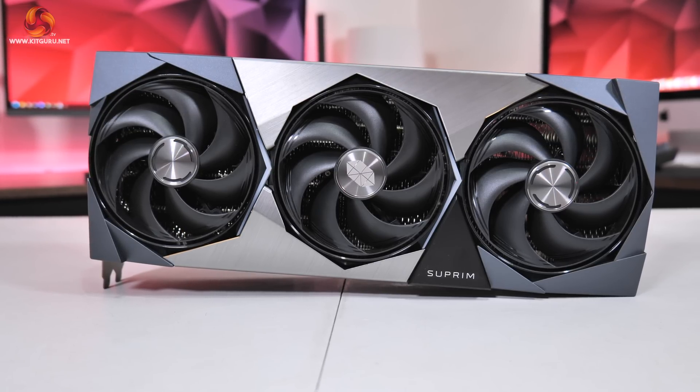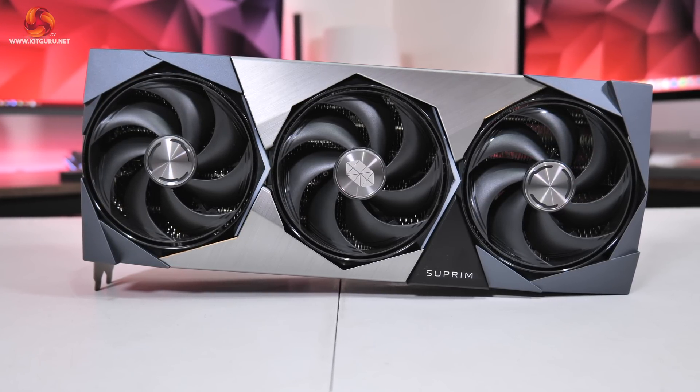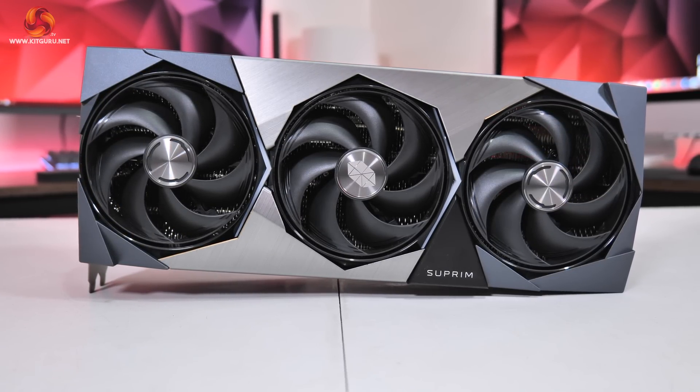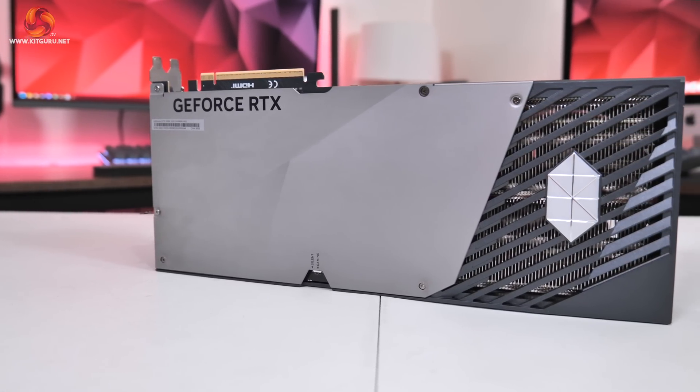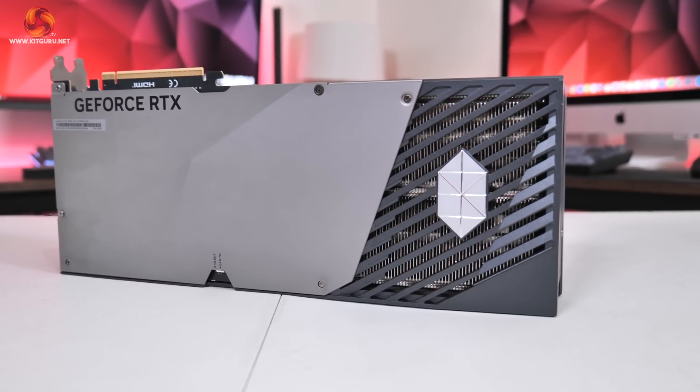Dominic here for KitGuru and today we are back with our first RTX 50 series partner card review. We're checking out MSI's RTX 5090 Supreme SoC, a beast of a graphics card in every sense of the word. Not only does it boast a quad slot cooler that's about 36cm long, but it's been aggressively factory overclocked while also featuring dual BIOS, 300mm fans and plentiful RGB lighting. Let's dive in and see how it compares against Nvidia's Founders Edition.